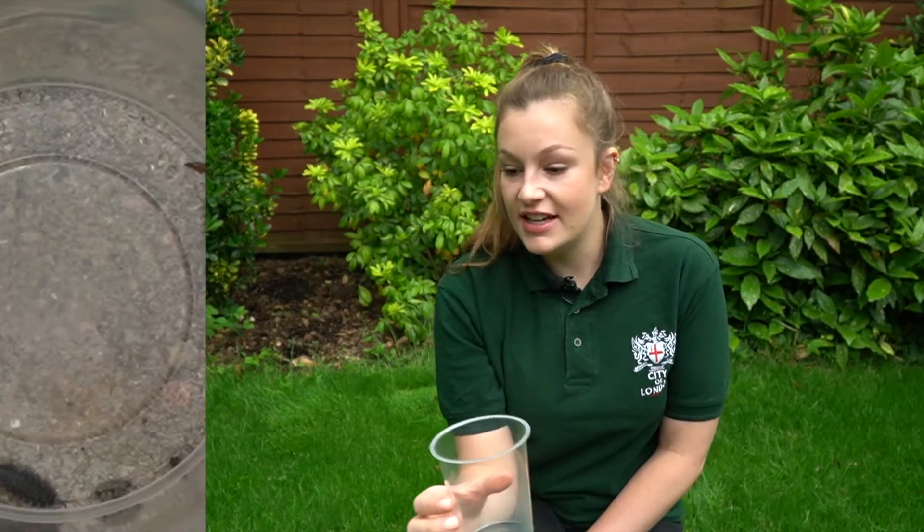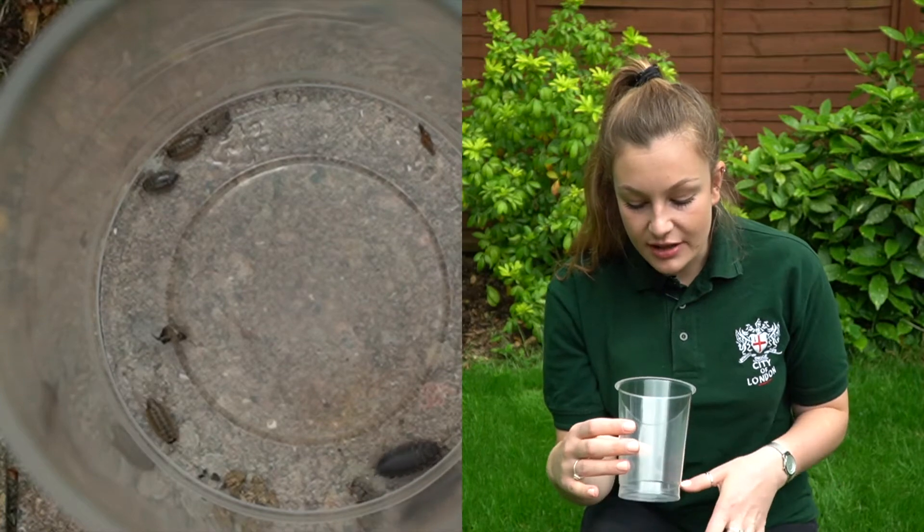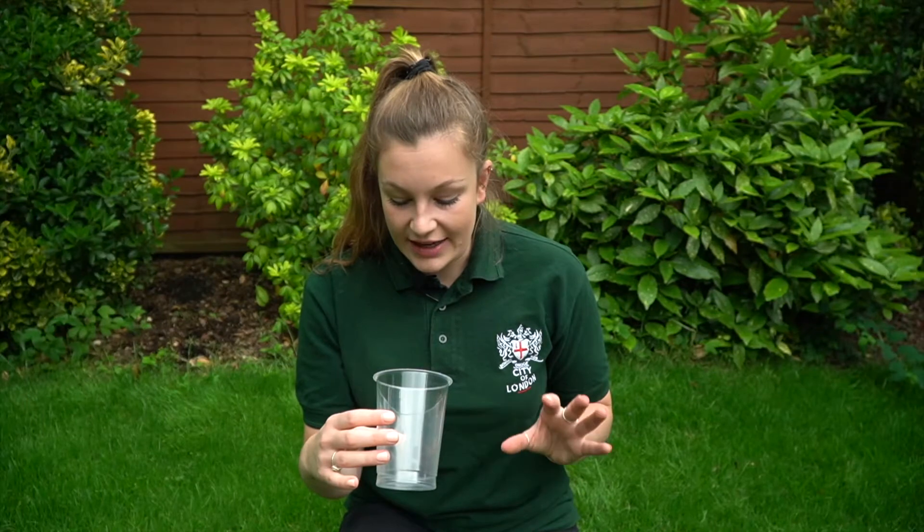Great, I managed to find some wood lice. They like to live in cooler, more sheltered areas. I'm looking very closely at them and I can see that they've got segmented bodies and many tiny little legs.